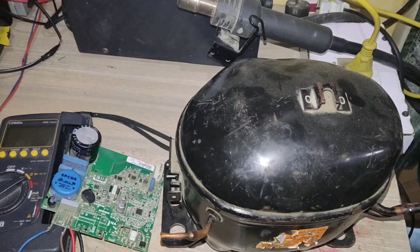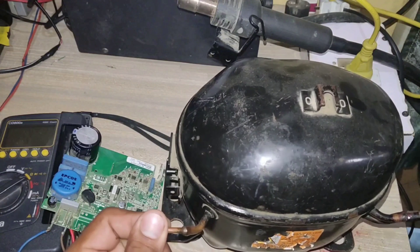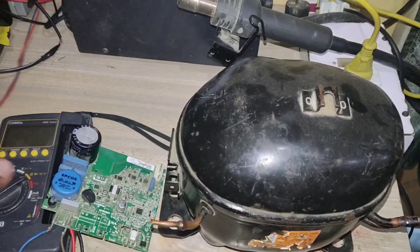Hello everyone, I am Sekunder Heather and you are watching Electrical Tutorials channel. In this tutorial you will learn about how to test inverter compressor winding using a multimeter.